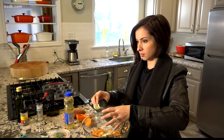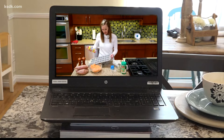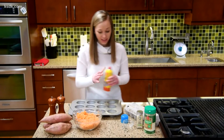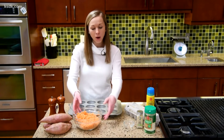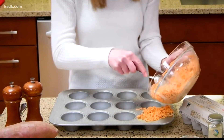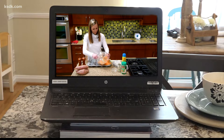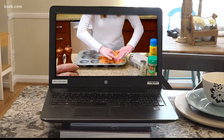Once you get it combined, grab a muffin tin and your non-stick cooking spray. I'm just going to spray half because I've made enough for six egg cups. You could easily double this recipe if you're cooking for a bigger group or if you want some extra in your refrigerator for the week. Take your sweet potato mix and split it into six cups — it doesn't have to be perfect, just try to evenly distribute it. It's okay if it's overfilling a little bit because we're going to press it down.